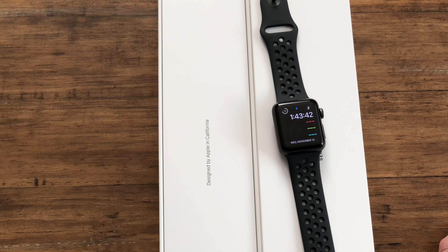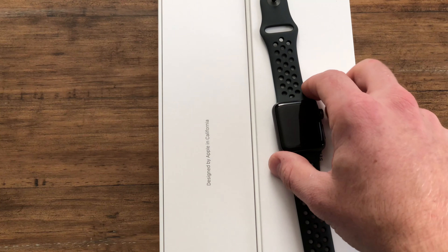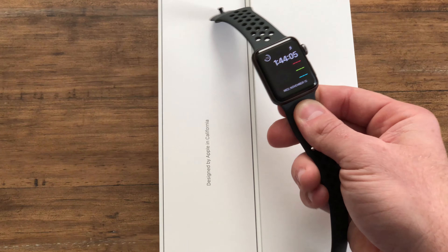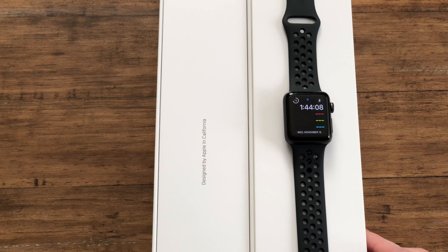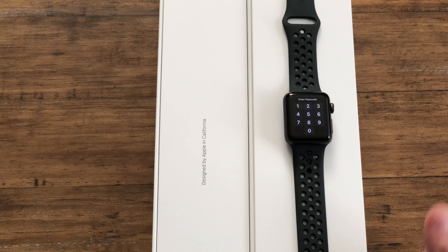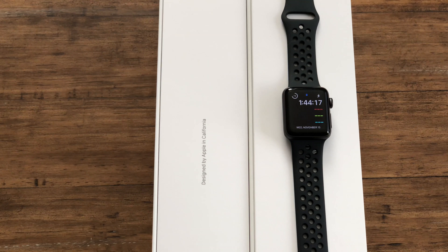If you have a Series 2 and you're really looking for the altimeter — which measures elevation and tells you how many floors you go up — yeah, grab it, that could be a cool feature. Or if you want LTE to add it to your mobile plan, that's a huge benefit if you're willing to spend the money. Verdict: Series 1 owners should grab a Series 3 on Black Friday. Series 2 owners who don't care about LTE or the altimeter should stick with what they have and wait until next year.